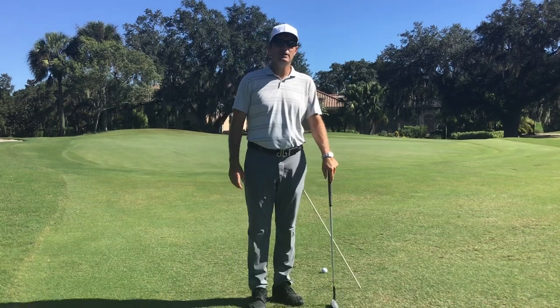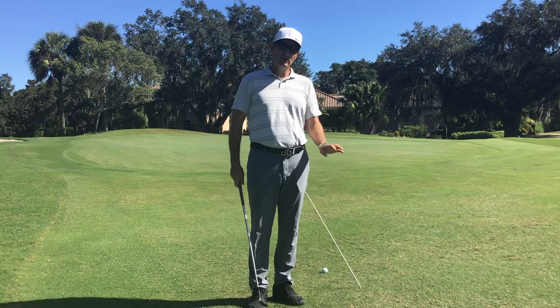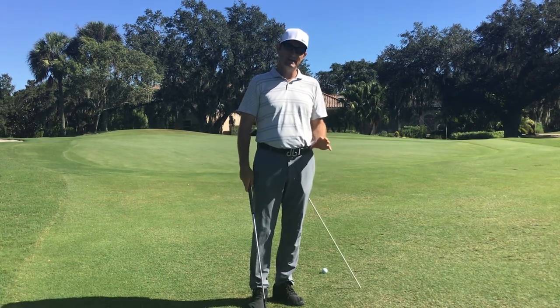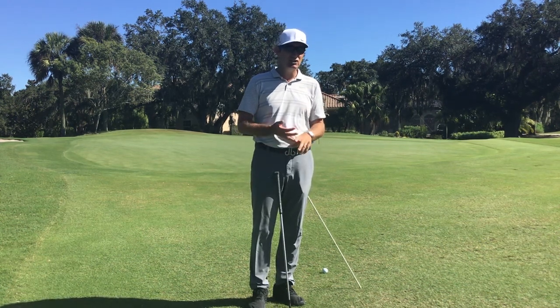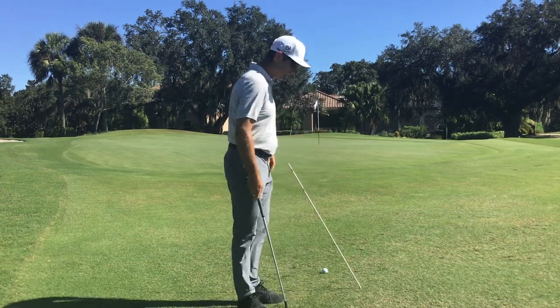Hi, my name is John Bullis, PGA Golf Instructor at Laurel Oak Country Club. I have some students who've struggled with their chipping, and one of the biggest moves that people struggle with in their chipping is an inside closed club, and that creates fat shots and the dreaded double hit as well. So I'm going to show you what we're going to do to fix that.